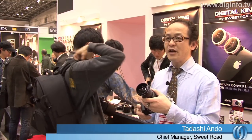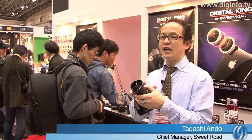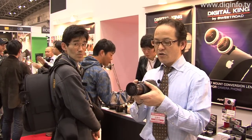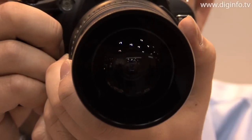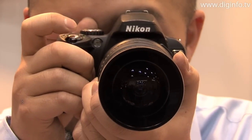This product is a conversion lens for single-lens reflex cameras. It's a lens for capturing fisheye views with a magnification of 0.25. There have been other wide-angle lenses developed for single-lens reflex cameras, but this is the first fisheye lens and it was designed with a width of 52 millimeters.